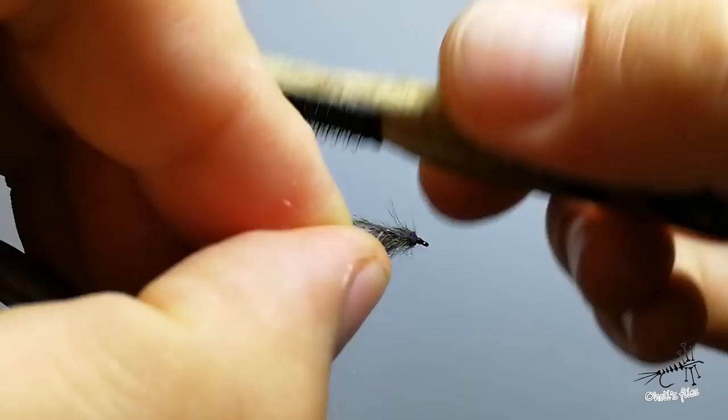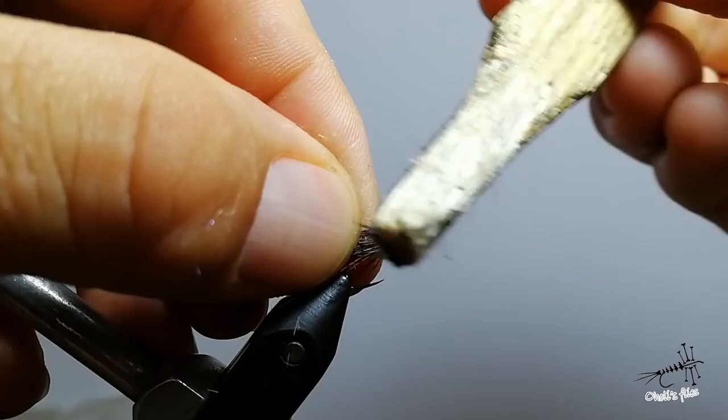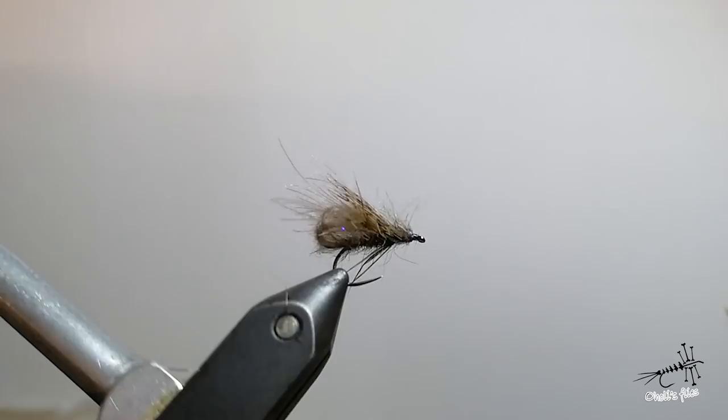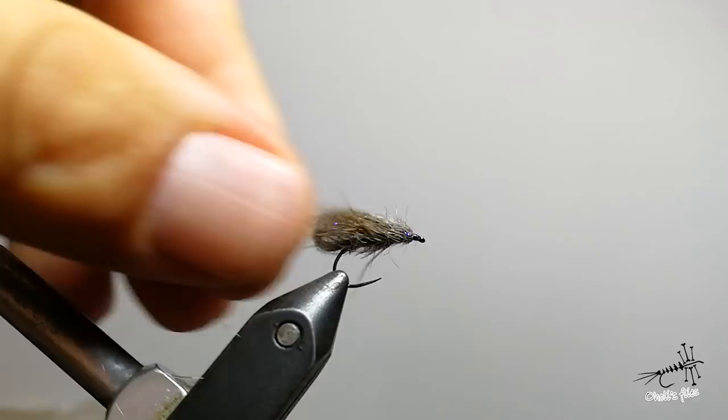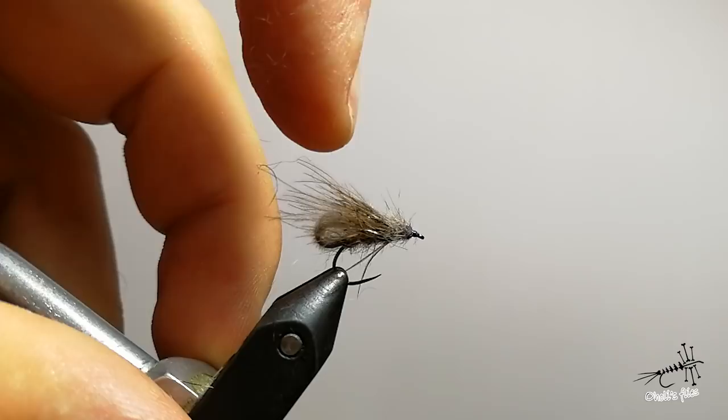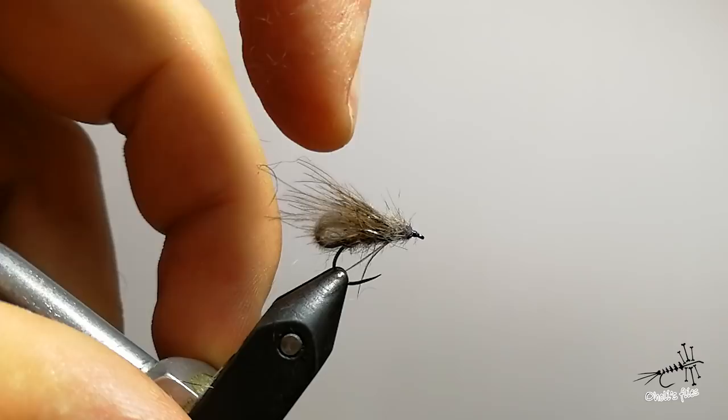You can hold the CDC with your fingers while you brush it, and the fly is finished. It looks very natural, nice silhouette, and the fish love it. For smaller flies or bigger flies in bad light conditions, you can add a small indicator yarn just above the wings, just before you tie the partridge hackle. And that's it — finished fly.